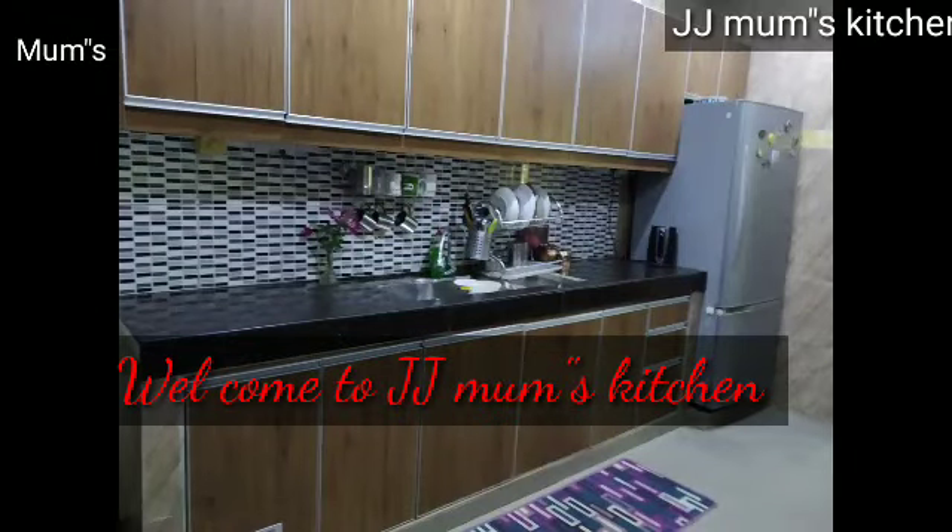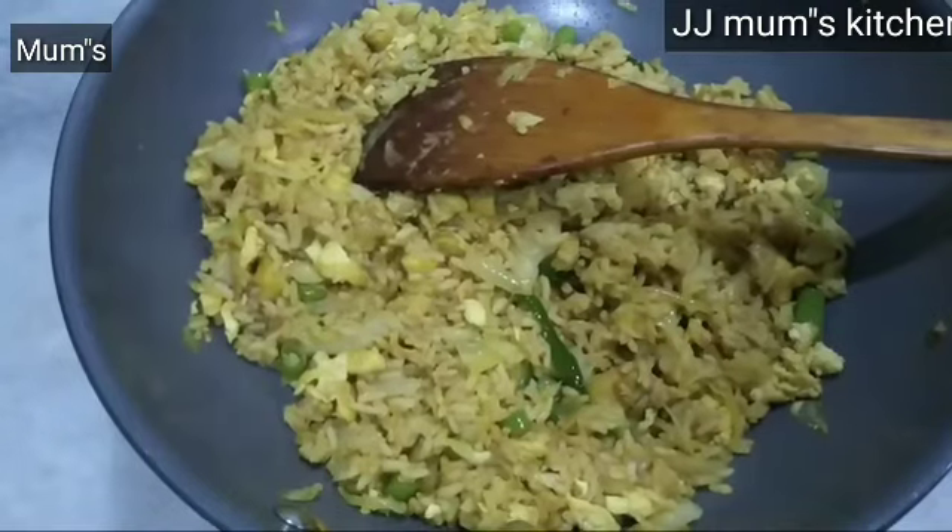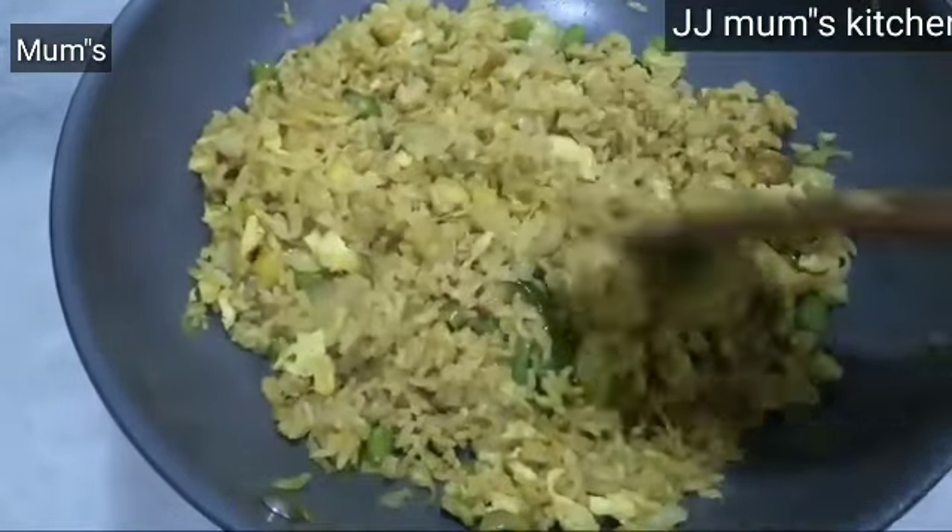Good morning, Assalamualaikum. Welcome to JJMomskitchen. Welcome to everyone. This recipe is a simple recipe.